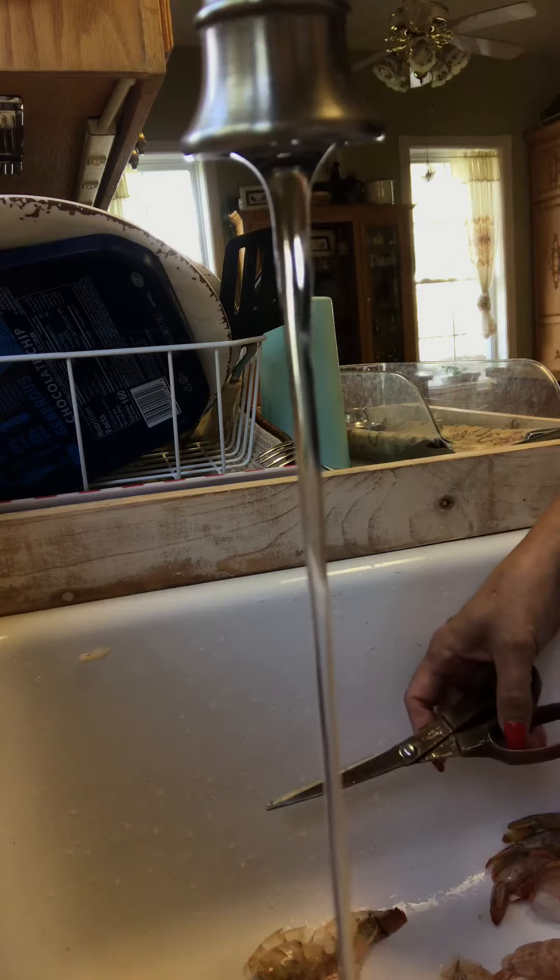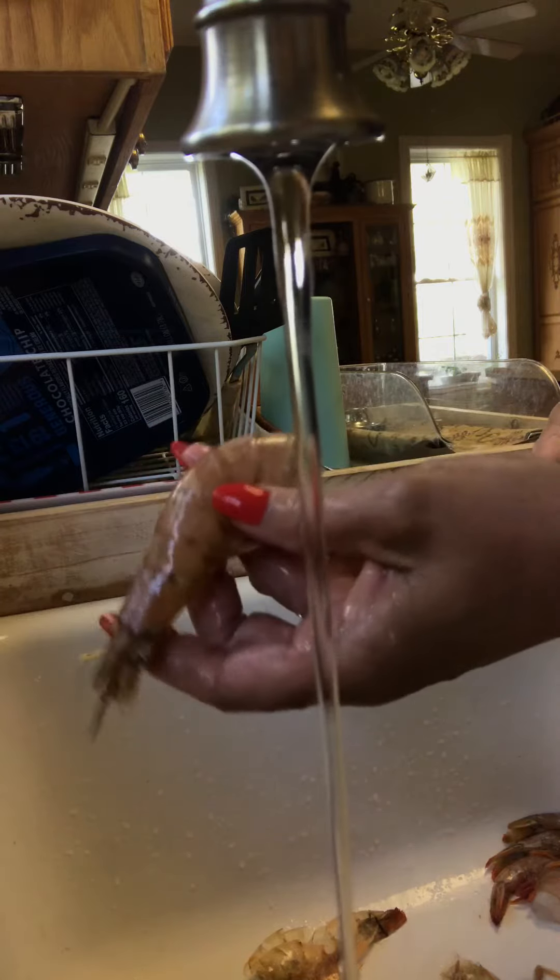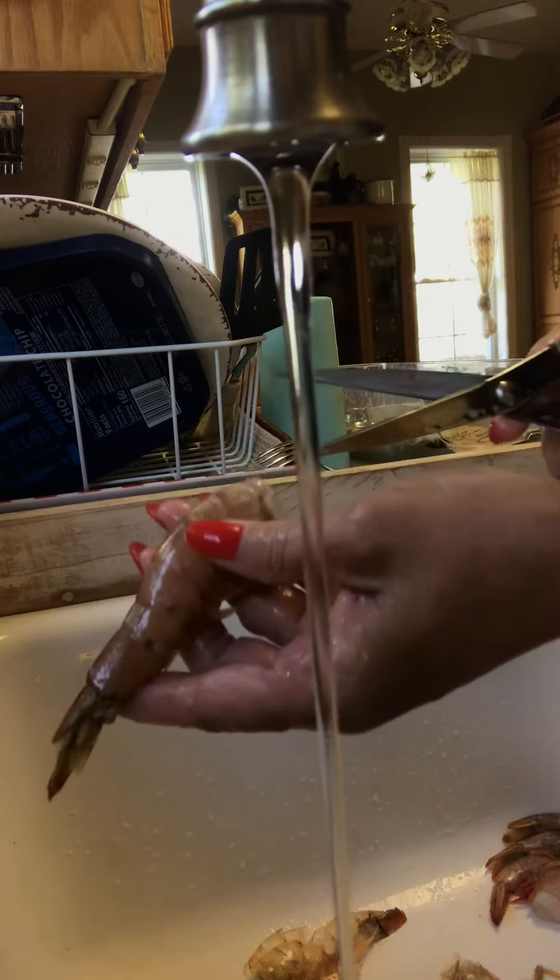Today I'm going to show you how to butterfly shrimp, the way I do it anyway. I've got my cold shrimp, slightly frozen a little bit — makes it easier.